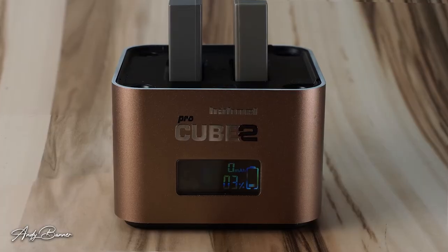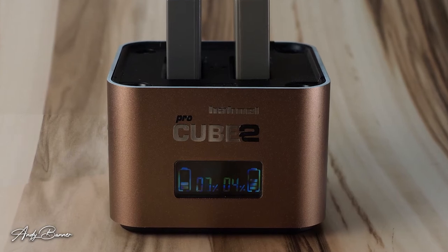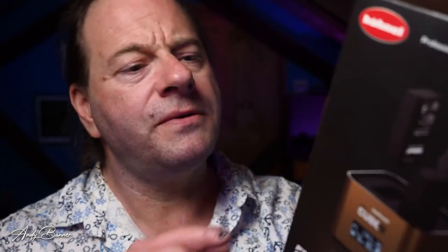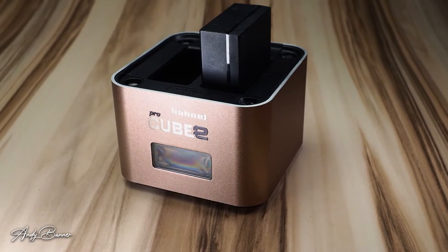A really useful feature is that each battery is charged and monitored separately by the charger. Therefore, you can put in a couple of batteries at different states of charge and it will bring them both up to 100%. The box tells me that just 15 minutes of charge can produce anything between 150 and 300 photos. It also tells me that a full charge on a single battery will take an hour and a half, and on two batteries, two to two and a half hours.